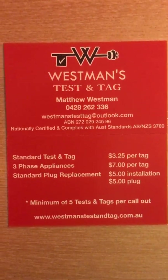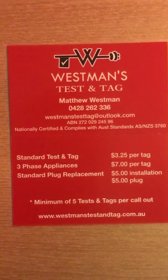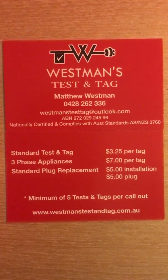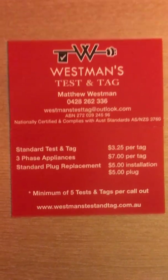For more information, please don't hesitate to contact me, or visit my website at www.westmanstestandtag.com.au. Thank you for watching, and stay tuned for more videos.